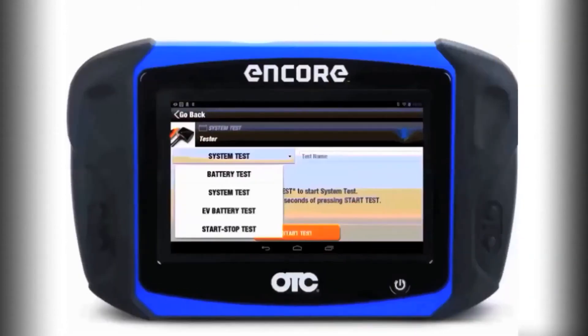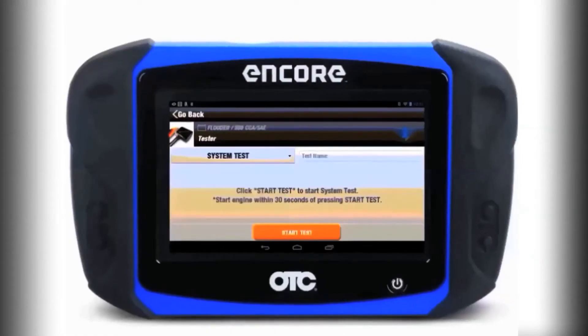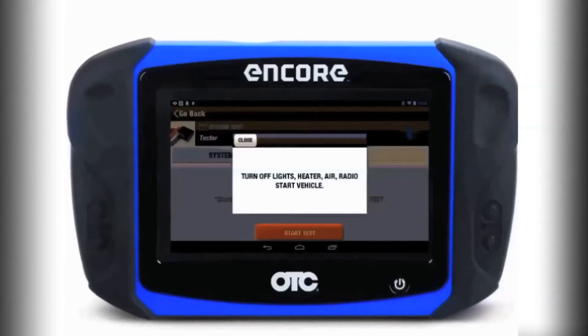Select the test that you want to perform from the drop-down menu. Select System Test, then just follow the on-screen prompts to complete the test.